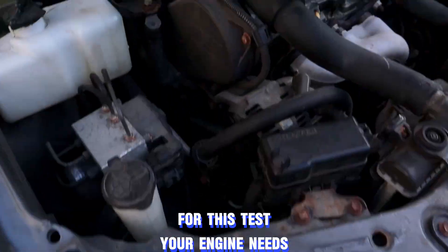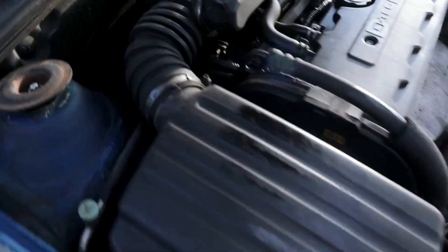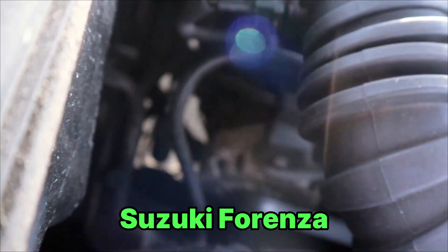For this test, your engine needs to be on. Here's what the alternator looks like on a Toyota Camry, and here's where you'll find it on a Suzuki Forenza.